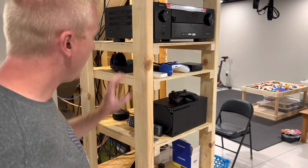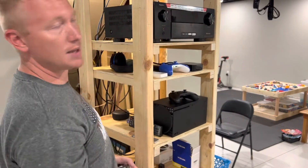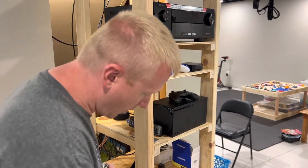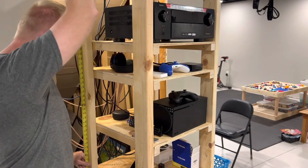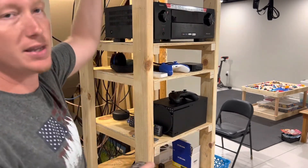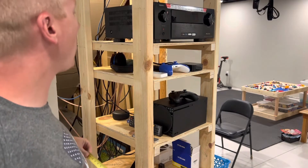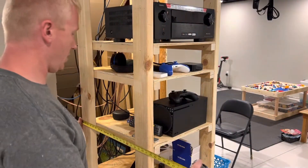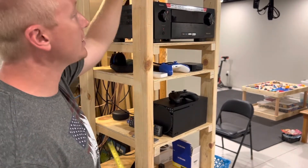I have two by fours at the top going across on the insides, and then it looks the exact same on the bottom. I have four two by fours going down vertically, and the lengths on all of those are just a hair under 75 inches. So 75 inches is basically what I was targeting for the vertical two by fours.